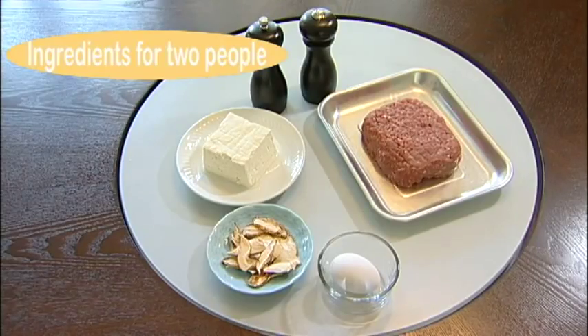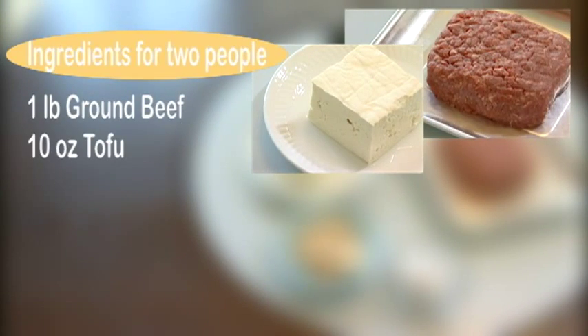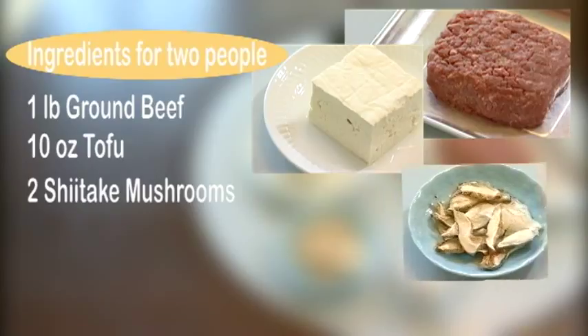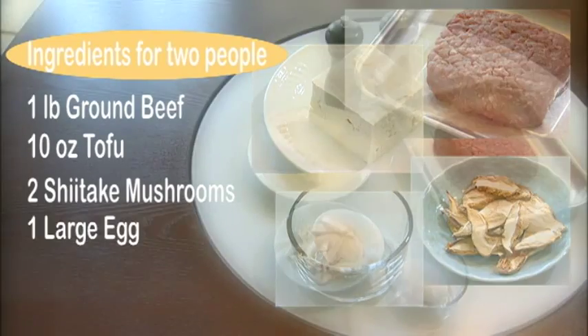Here are the ingredients for two servings: one pound of ground beef, ten ounces of tofu, about two shiitake mushrooms, one large egg, and some salt and pepper.